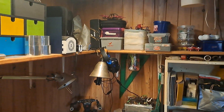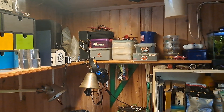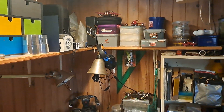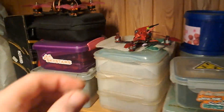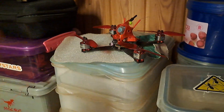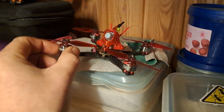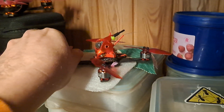Pretty much all my projects are done - I have lots of drones up there that are done. The Tyro 79 needs new motors, I haven't gotten to that one yet. I'm going to be flying some micros. I have a new-ish build here that I want to break in, and that's going to be interesting this springtime.